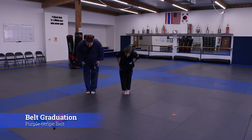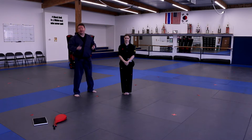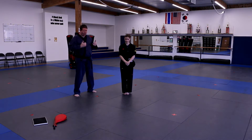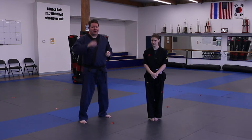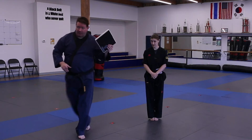This is for a belt graduation for all of our purple stripe belts and for any students moving into the black belt leadership training program. Those students that have qualified — we want them breaking a board. We're going to demonstrate this with a re-breakable board.